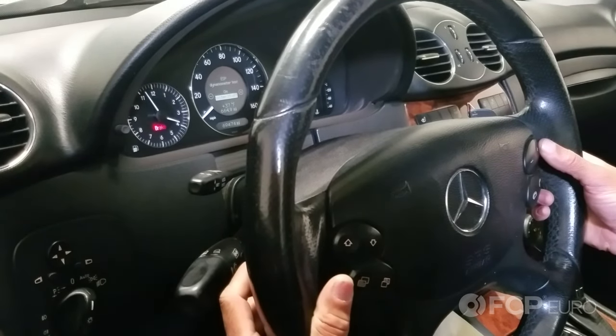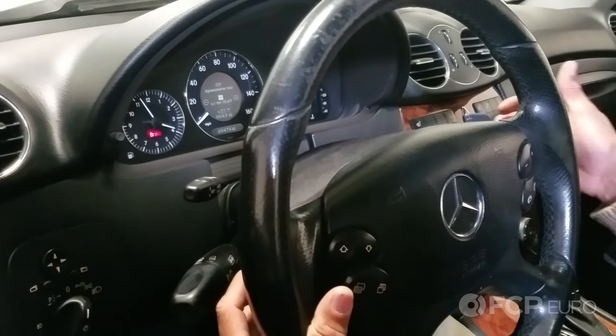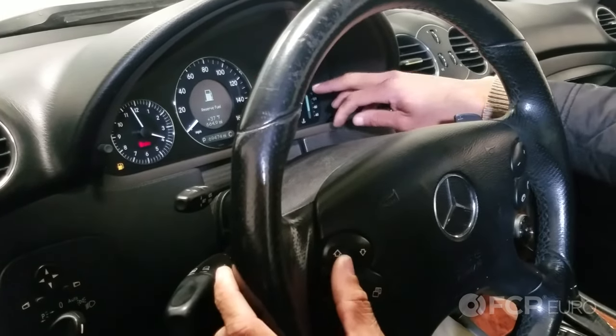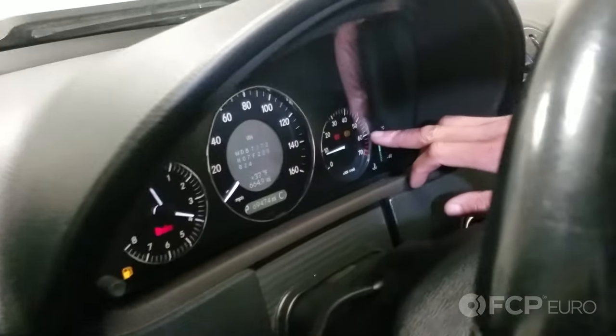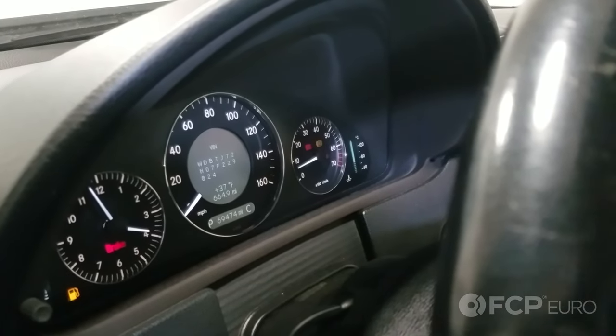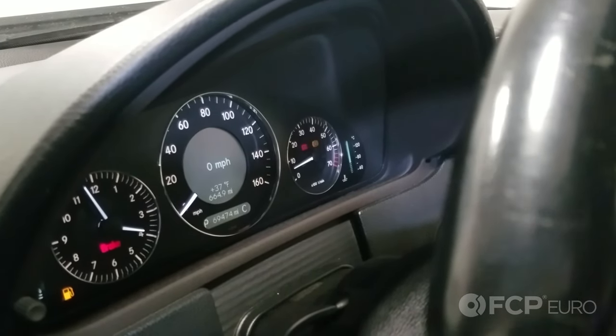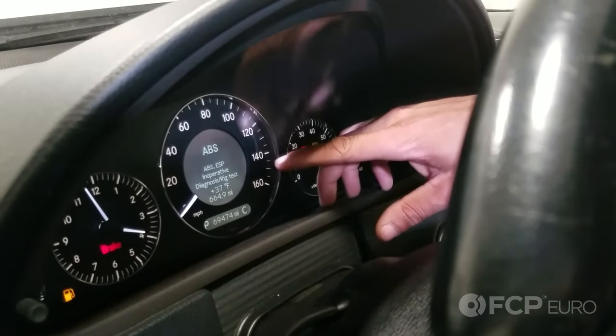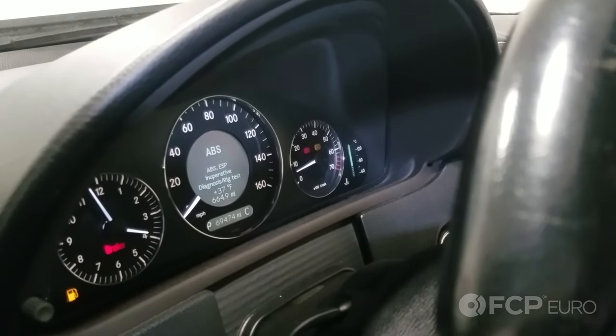Select the plus button to turn the ESP dyno test feature on. Start your vehicle, and what you'll notice is the ABS light is now illuminated, letting you know that ABS is inactive. You also have a warning: ABS and ESP are inoperative.